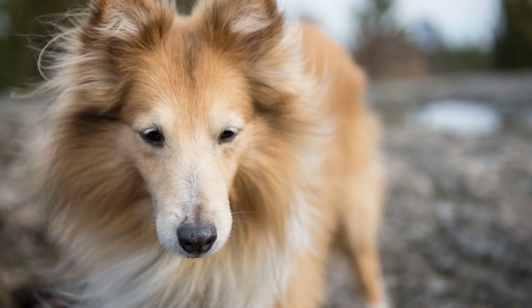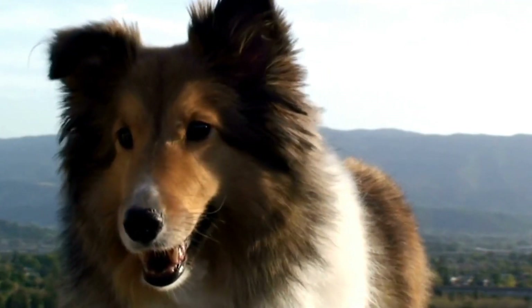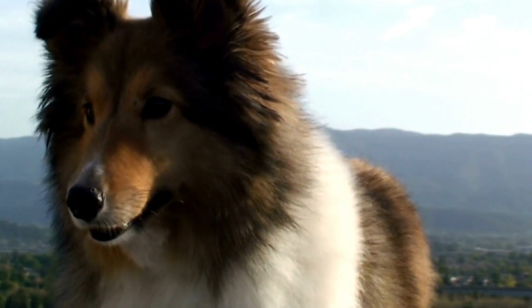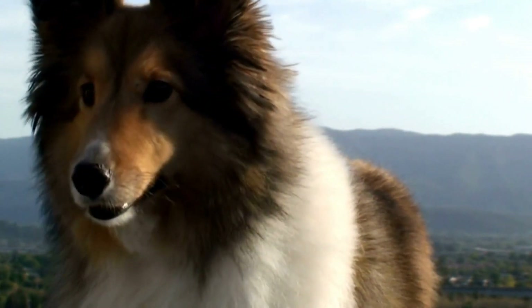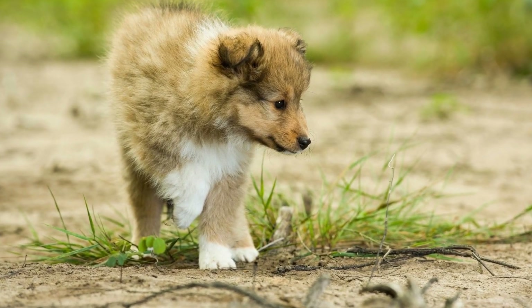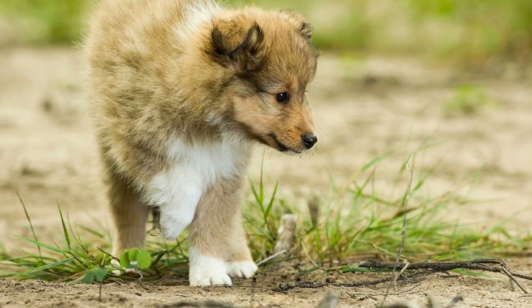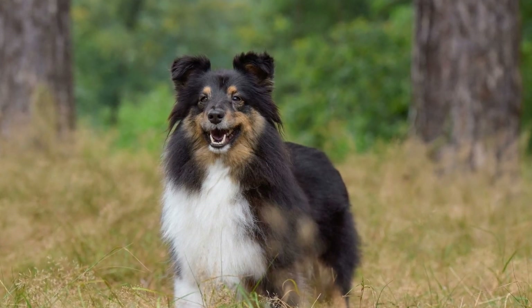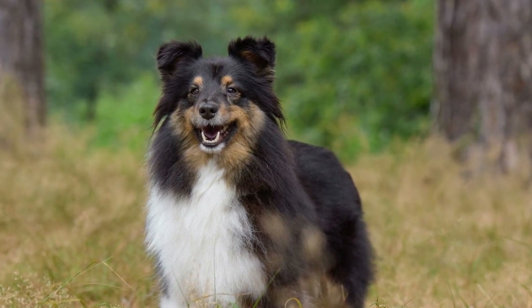First and foremost, let's talk about the Sheltie's coat. The Shetland Sheepdog has a dense double coat that consists of a soft, insulating undercoat and a longer, coarser outer coat. This combination makes them well-suited for climates with inclement weather, as their fur protects them from both cold and rain. However, this also means that their coat requires regular maintenance to keep it healthy and tangle-free.